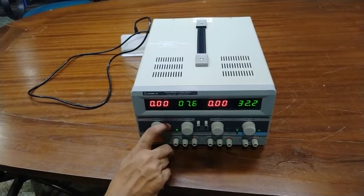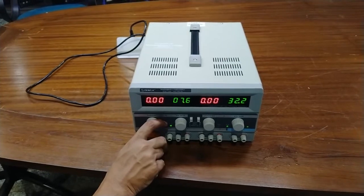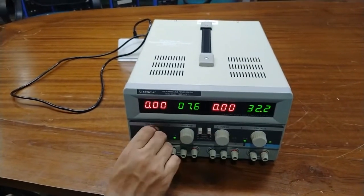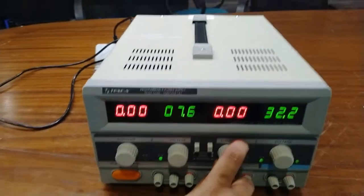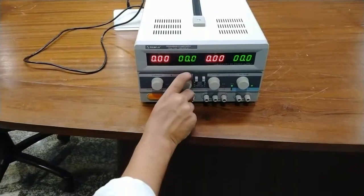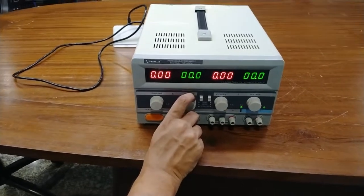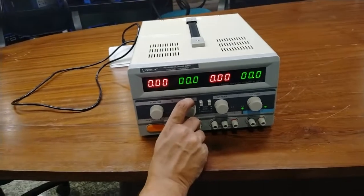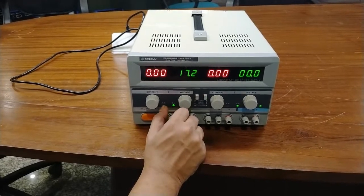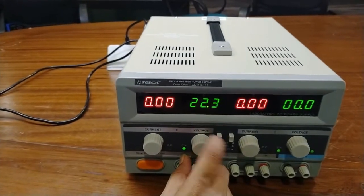To take a constant voltage output, first rotate the constant current adjustment clockwise to its maximum position. Here the master and slave constant current are at maximum. Then adjust the constant voltage adjustment of master and slave until the output voltage reaches the required value. At this time the constant current indicator turns off.